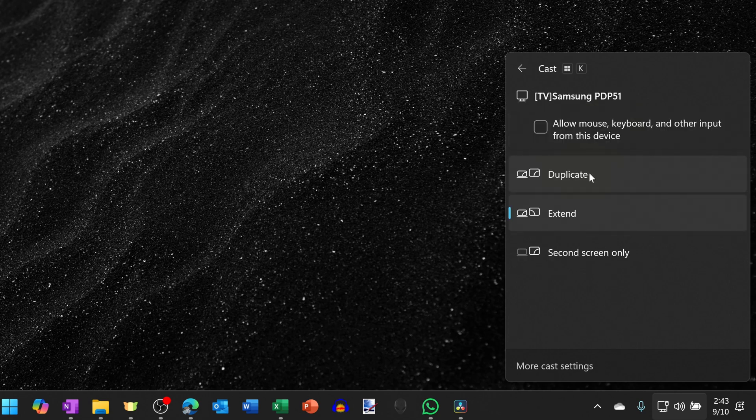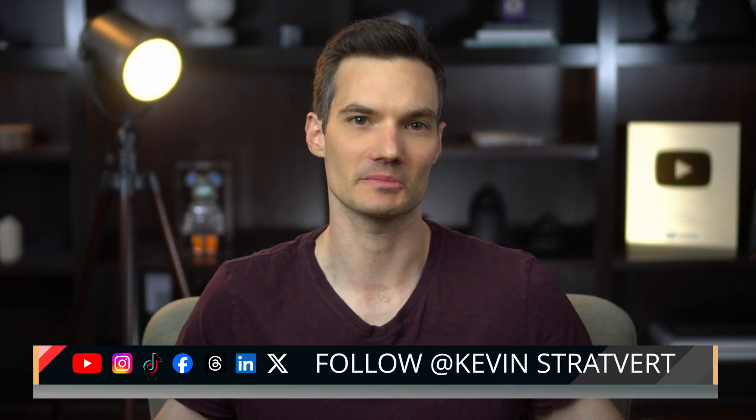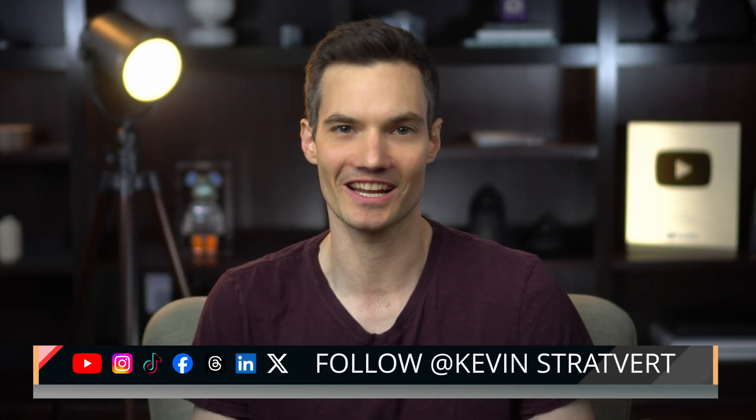If you press Windows K again, you can choose whether you want to duplicate your screen or extend your screen to the TV. Feel free to request more videos down below in the comments. Please consider subscribing and I'll see you in the next video.